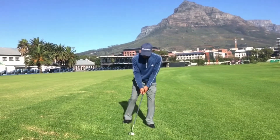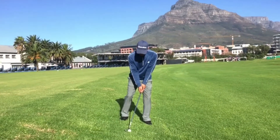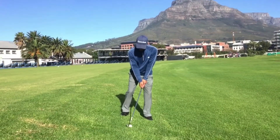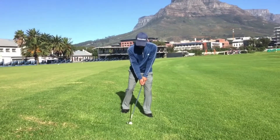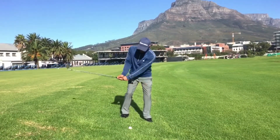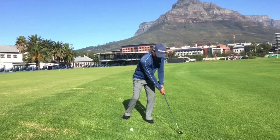On a downhill slope, the club is going to be de-lofted because it is on your back foot. So you want to take a club that has a little bit more loft. So if you have a distance of say a 6-iron, rather take a 7-iron. Now with the ball further back, this is going to help create a much steeper angle of attack. What is important when Sebi swings through is that he keeps staying nice and low through the shot.